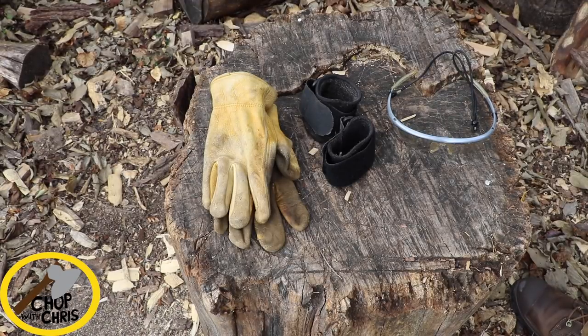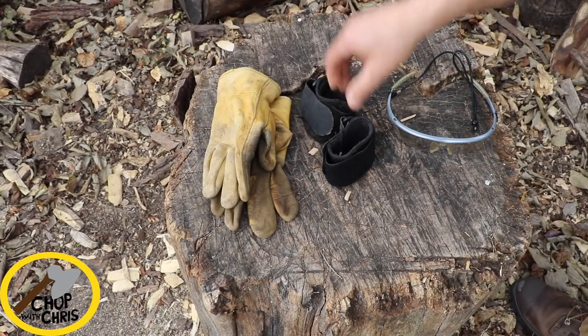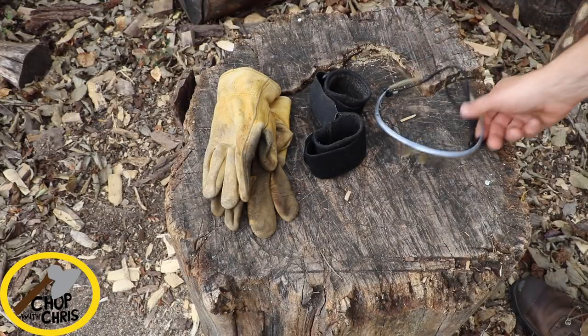In terms of safety equipment, I wear leather gloves, wrist straps, and of course safety glasses.